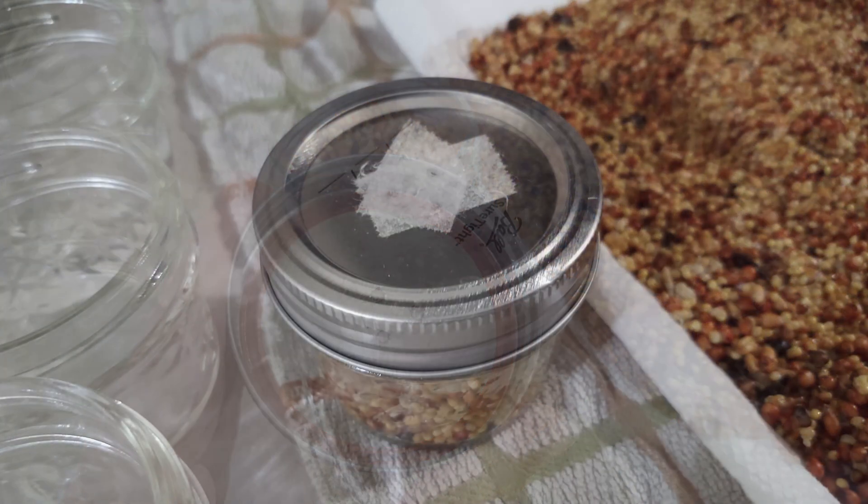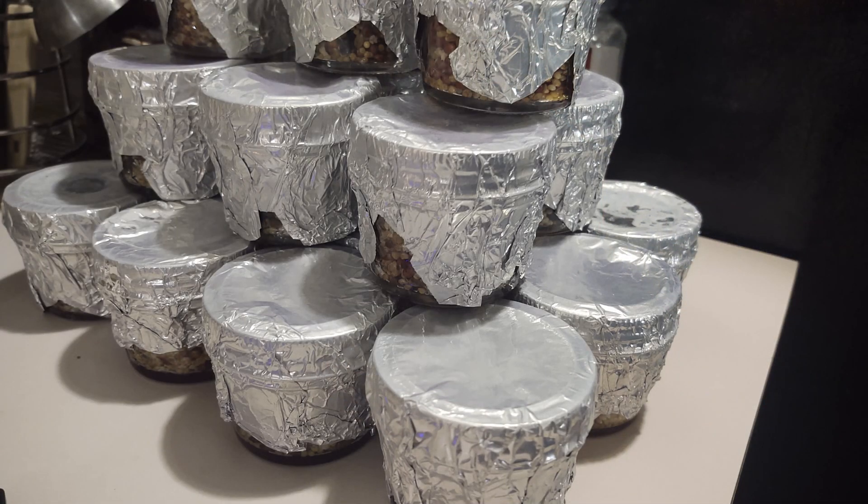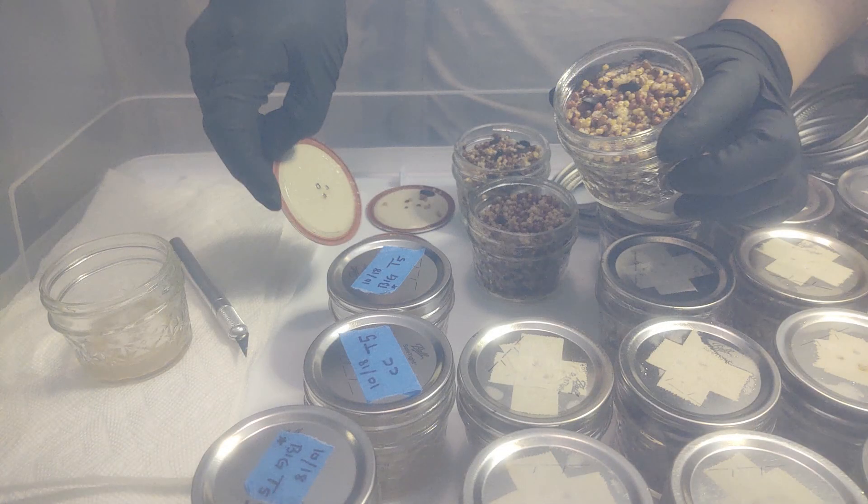WBS, or wild bird seed, is one of many different types of grain spawn that can be utilized. Rye berries, millet, and popcorn are other examples, but WBS is our favorite and has shown itself to be an excellent spawn for growing out all types of mycelium.